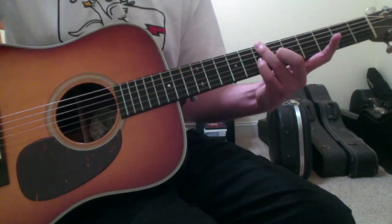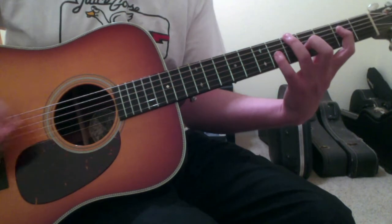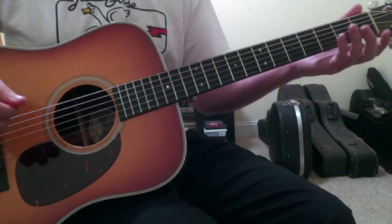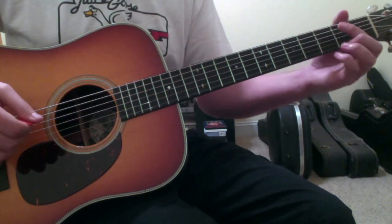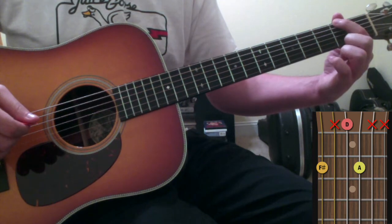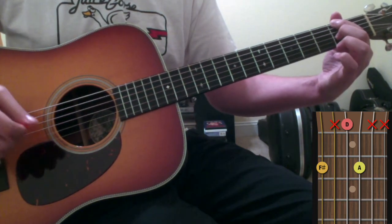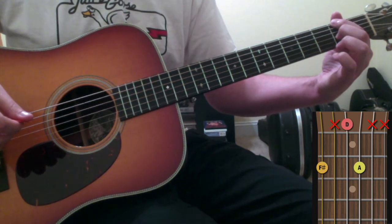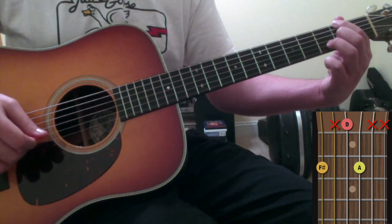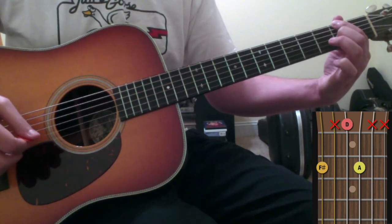After you get that intro down — or you can skip it altogether because it doesn't always exist at the beginning of the song — the more recognizable part where all the horns come in: you're going to take your first finger and put it on the 6th string 2nd fret, and your 2nd finger on the 3rd string 2nd fret. It's kind of a D major-ish chord in a lot of ways — you just don't have that D note actually in it.